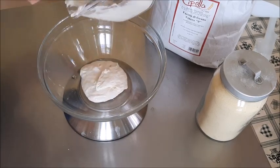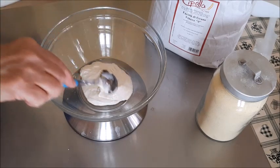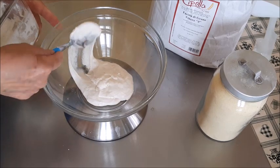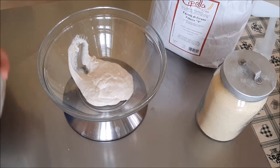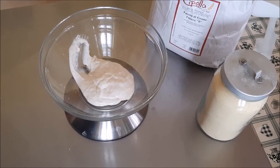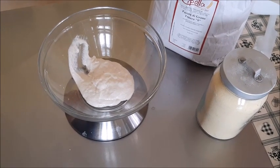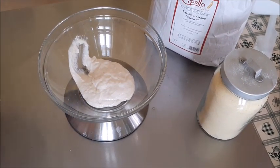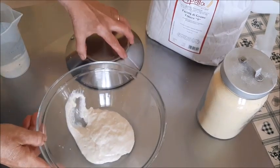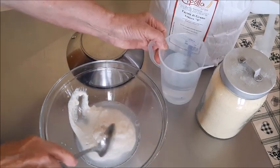Ieri sera ho preparato questo prefermento, trovate le dosi all'inizio. È un prefermento polish, un preimpasto - vedete, molto liquido. Ne metto soltanto 120 grammi. Userò una farina di tipo 0 e un po' di rimacinata del Molino Cipolla - Fratelli Cipolla - un molino che sta a Terracina. Ci vado ogni tanto, prendo direttamente la farina oppure la ordino online.